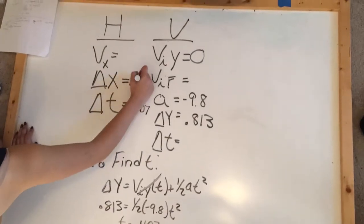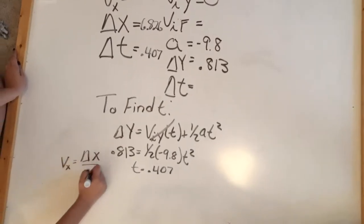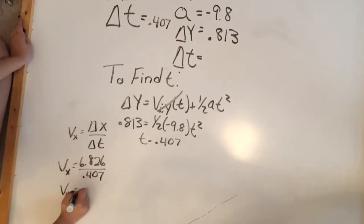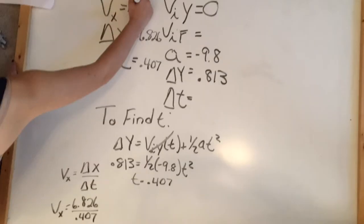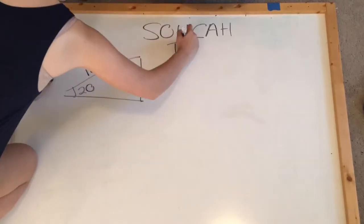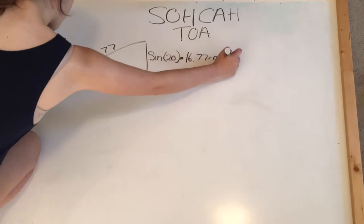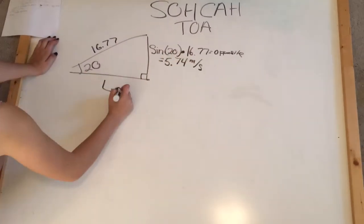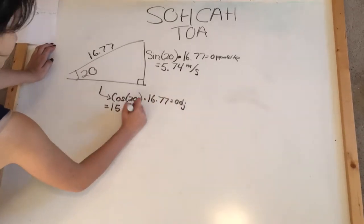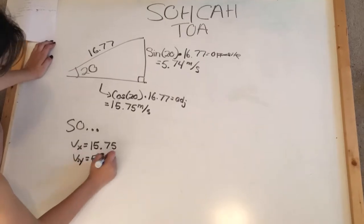We used the calculated time to find the velocity with the equation: velocity equals change in x divided by change in time. So the velocity when it is shot out is 16.77 meters per second. The next step is to find the horizontal and vertical individual velocities. We know that the angle the catapult is set at is 20 degrees, so we use SOHCAHTOA to find the sides of the triangle. The vertical velocity is 5.74 meters per second and the horizontal velocity is 15.75 meters per second.